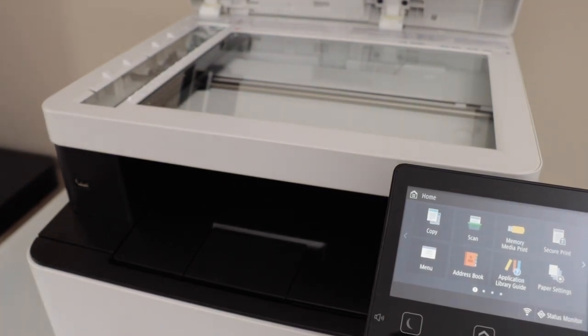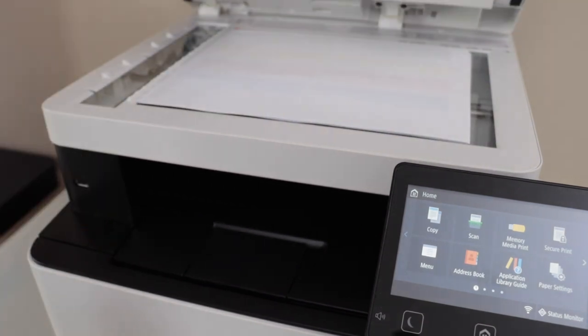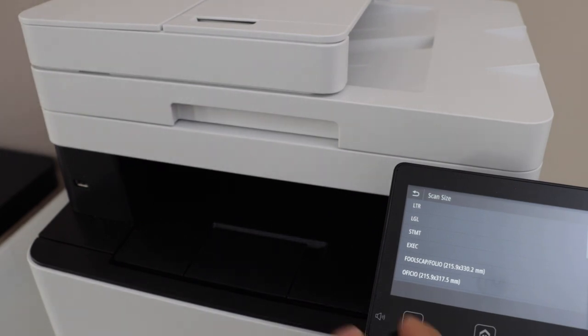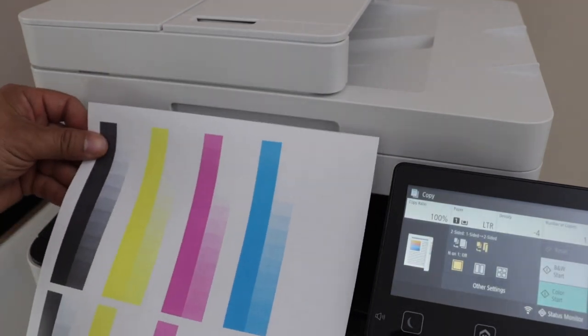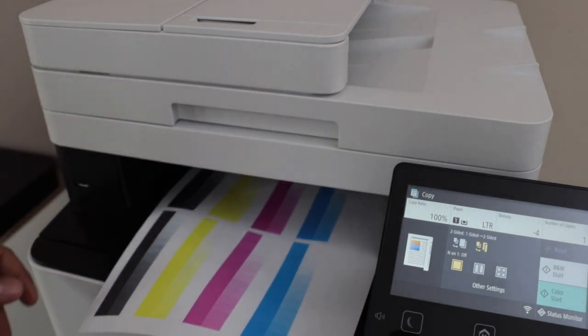I'm going to place a page for the copy. It is producing the correct color — there is no mismatch. Thanks for watching.